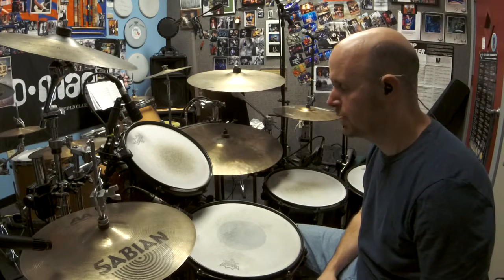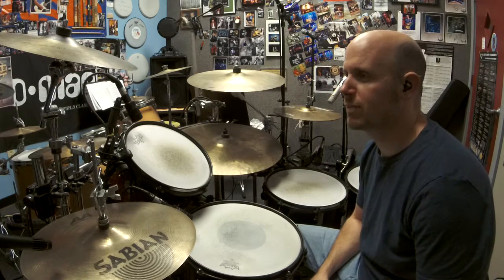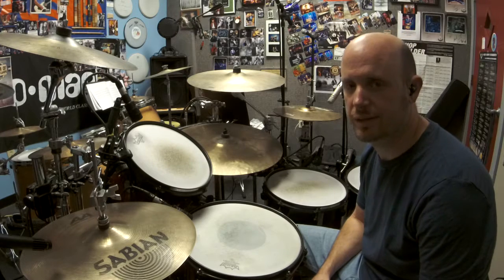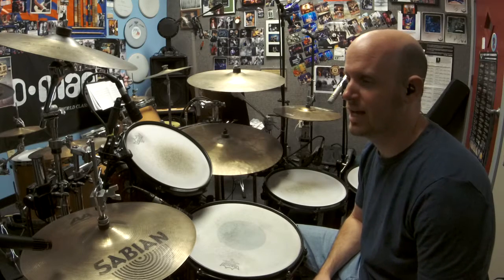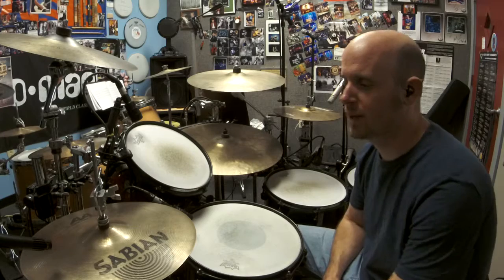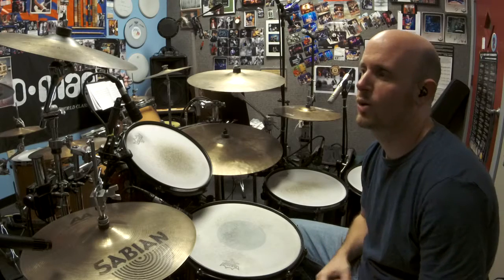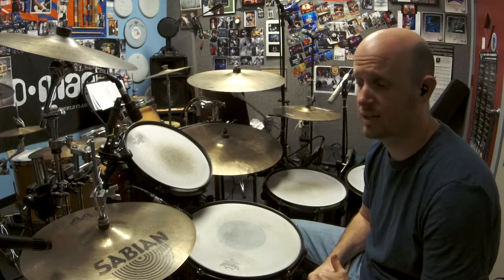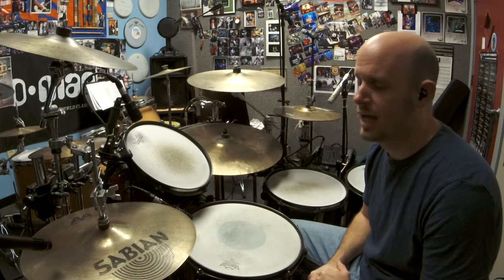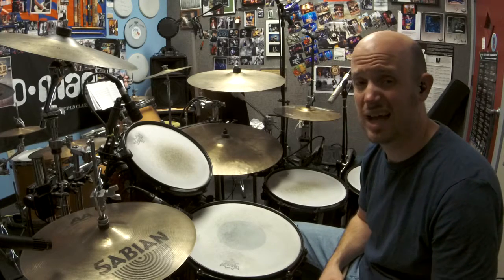Hey YouTube, welcome to another intermediate video lesson. Today we're going to talk about the forgotten left foot. There have actually been books written about this. Whenever I go and watch live music — I love watching live music — one of the first things I watch from the drummer is whether he does anything with his left foot. This is a really important topic that I think is kind of forgotten in many ways.